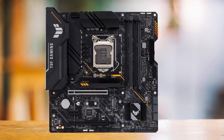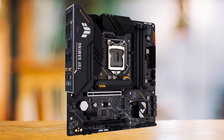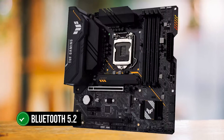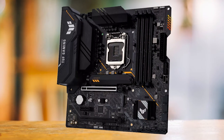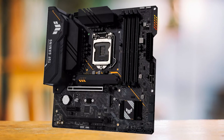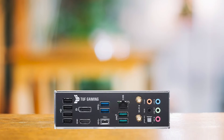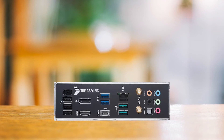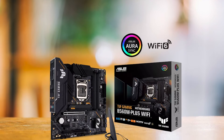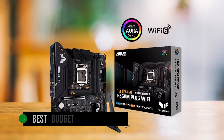In terms of network capabilities, the board supports Wi-Fi 6. Sadly, it does not have Wi-Fi 6E support, unlike our other candidates. Additionally, it supports Bluetooth 5.2. We can comfortably conclude that when it comes to connectivity, this board does not disappoint. All in all, if you're someone who wants a great B560 motherboard but does not want to pay a premium, then the Asus TUF Gaming B560M Plus Wi-Fi is for you. The performance is almost indistinguishable from other high-end boards. When talking about the best budget B560 motherboard, this one takes the cake.